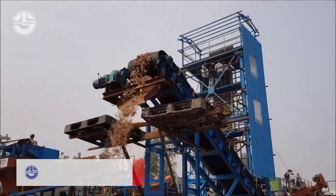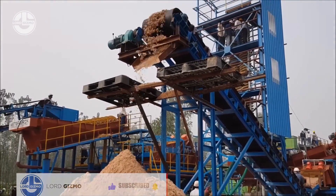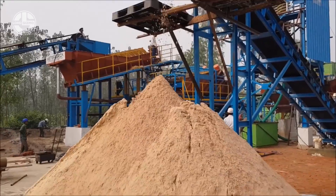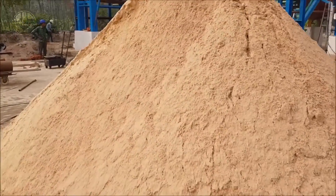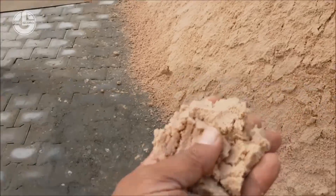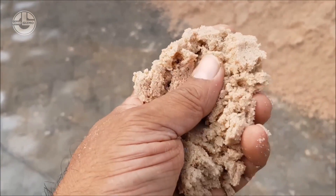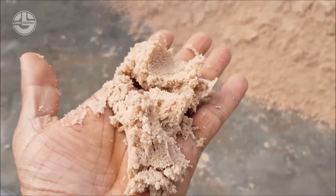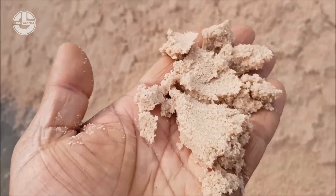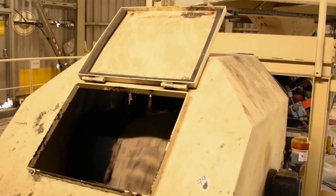After that, the sorted-out sand will be stored using the stockpiling method and will lie and wait for the next step. Eventually, the processed sand will be transferred to the glass manufacturing facility.